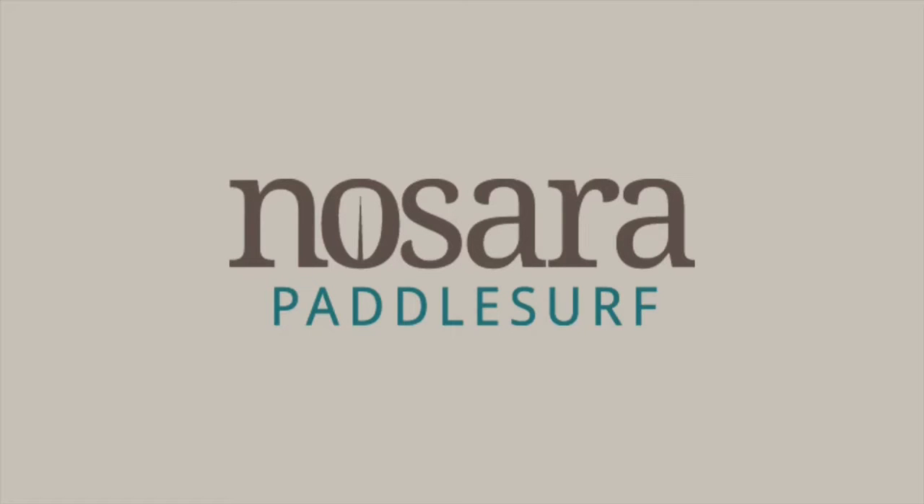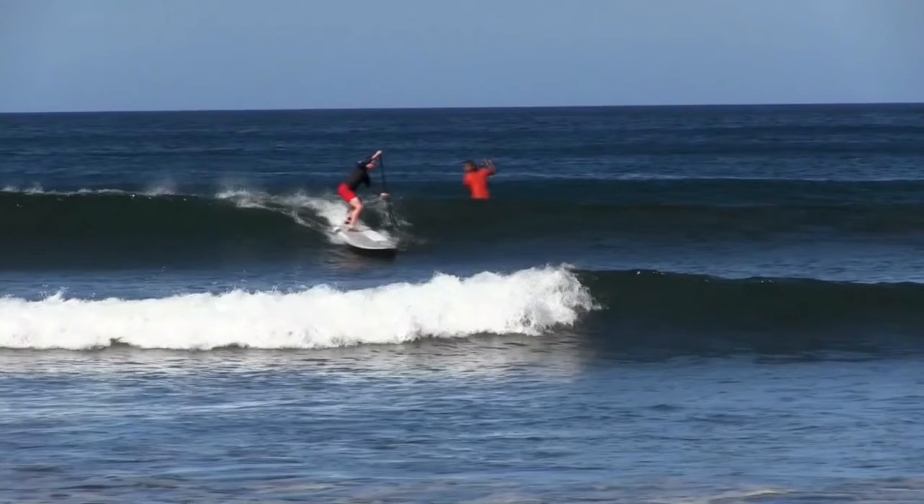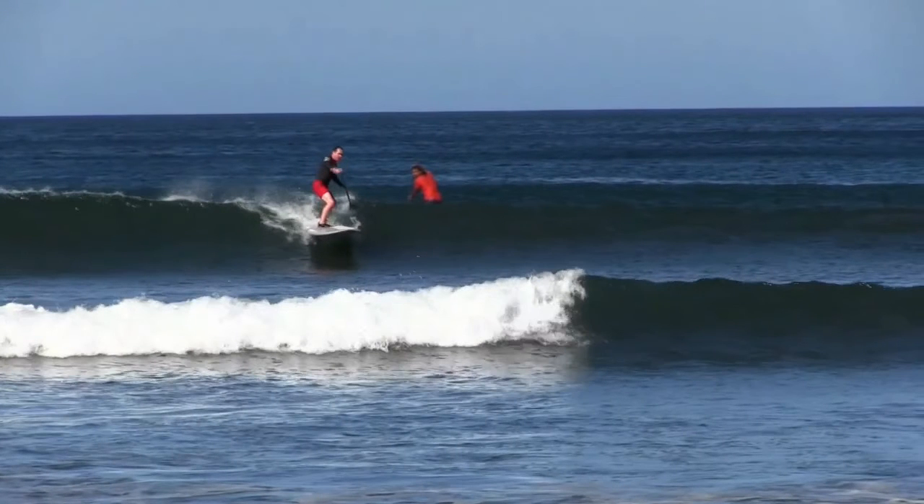Today we're going to take a look at surfing down the line. The simplest thing we often say to guests first is make sure your head's up and you're looking where you want to go. When we talk about surfing down the line, what we really refer to is surfing the clean face of the wave, as opposed to the white water, which pushes us straight to the beach.